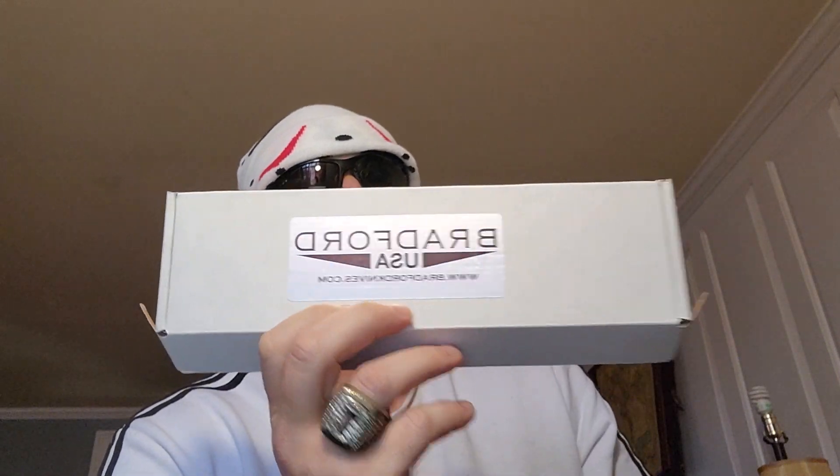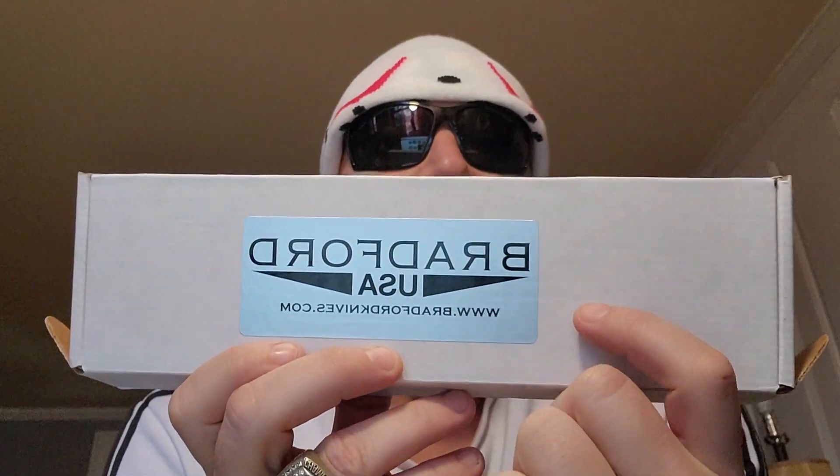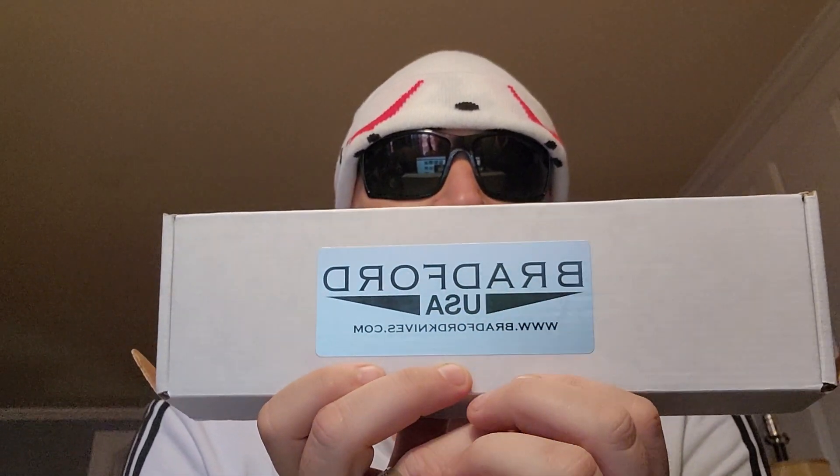What's going on YouTube, it's Donnie B all day, and today is the day. It takes a long time for me to flip these videos around so you'll just have to get over it. It's Bradford — Bradford Knives, Bradford USA — home of Brad Larkin.